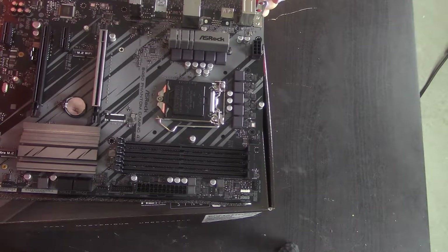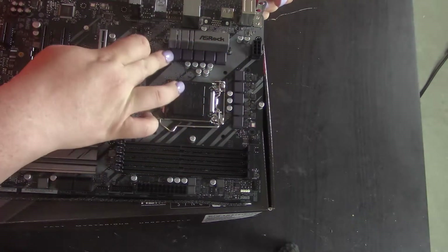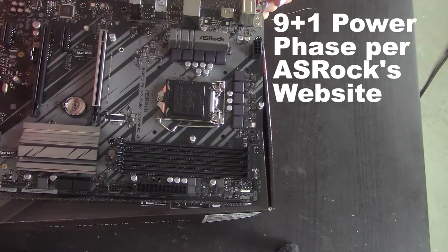It's most likely you have a bunch of phases on the V-core — probably these eight on the V-core with doublers, and then that's probably the SOC.